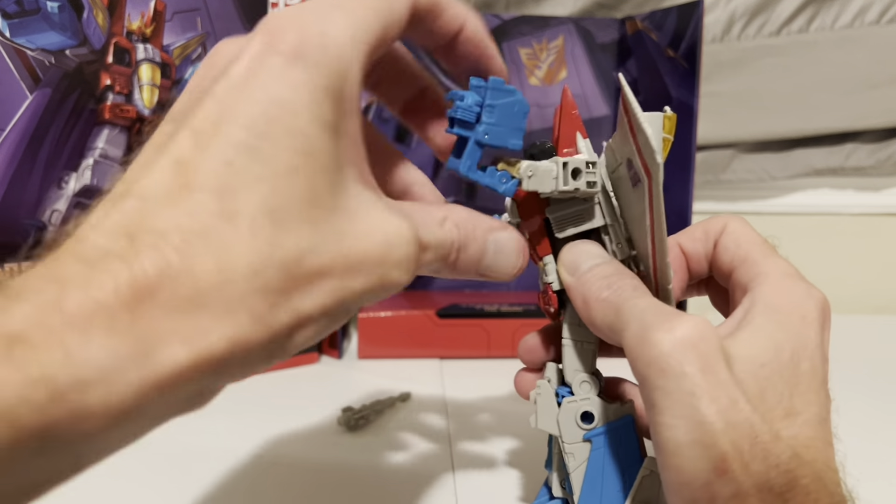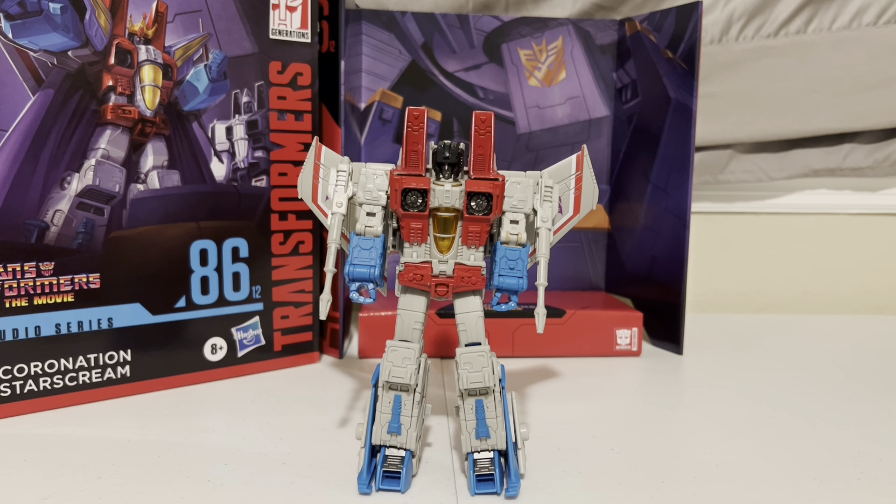The Studio Series is amazing — so much more articulate compared to the G1 versions. Can't wait to get my next ones; I've got plenty more on the way, so there'll be some in my next robot reviews. That'll wrap it up for this video. Join me again for the next one. Until then, take care Transformers fans.